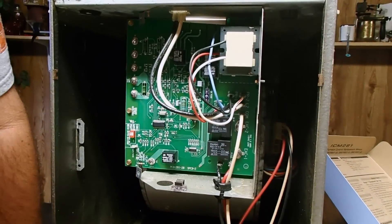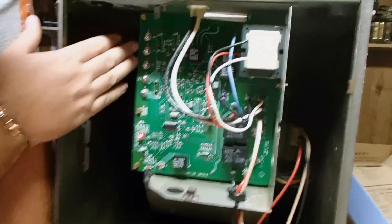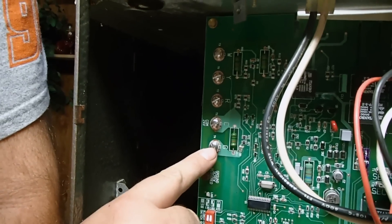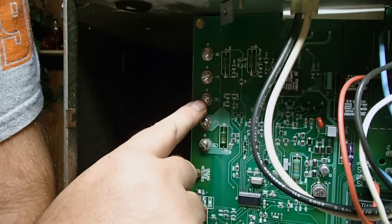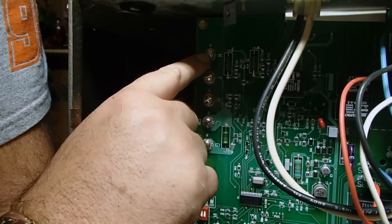After all those connections have been made, you will need to wire up your low voltage, which goes to your thermostat. As we discussed before, your green wire generally goes to green. Common wire goes to C. Your red wire goes to red. Yellow wire goes to Y. And white wire goes to white.